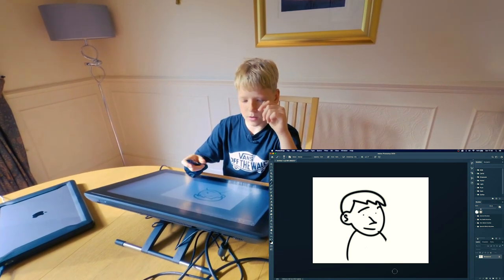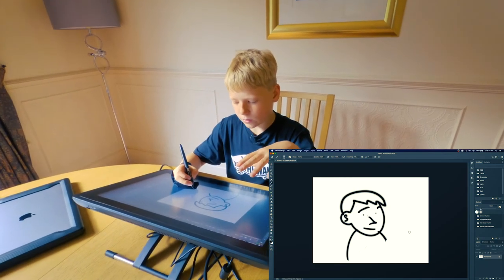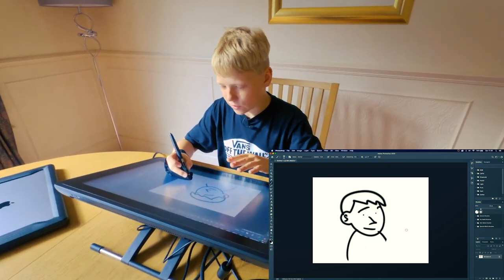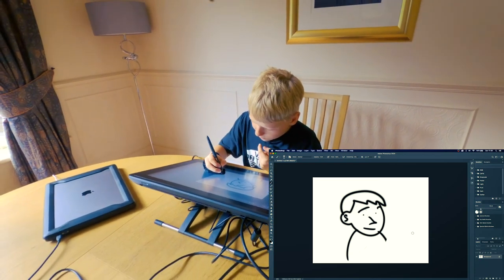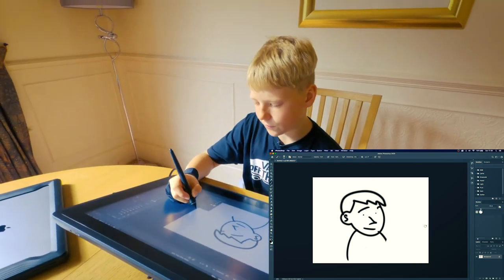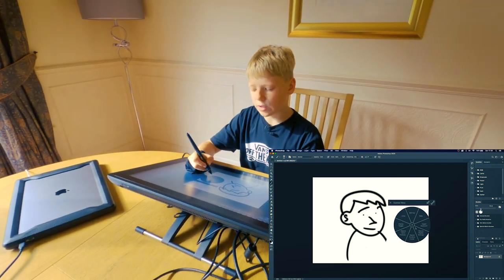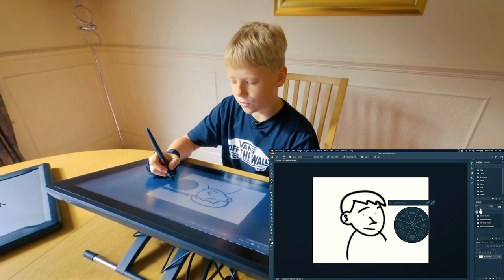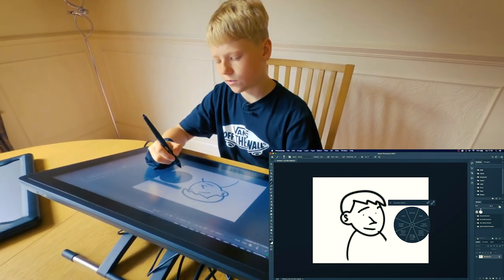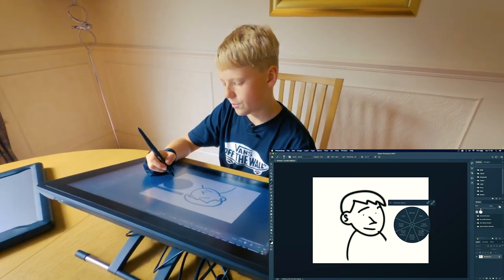If you do buy one, the buttons are already set up — though I might switch them. In Photoshop, if you hover over and press the bottom button it comes up so you can swap the size and stuff. The other button brings up an express menu with settings including: undo, redo, toggle keyboard, display toggle, Wacom tablet preferences, Wacom desktop center, and Wacom display settings.